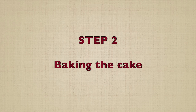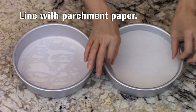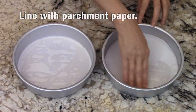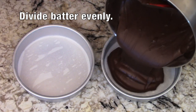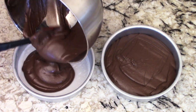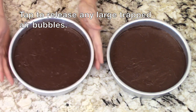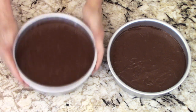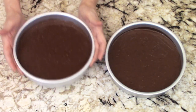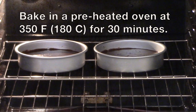Step two is baking the cake. We'll line the cake pans with parchment paper. This makes unmolding the cake so much easier later. Make sure the batter is evenly divided between the two pans. Tap the pans firmly on the counter a few times to release any large trapped air bubbles. Bake them in a preheated oven at 350 degrees Fahrenheit, which is 180 degrees Celsius, for 30 minutes.